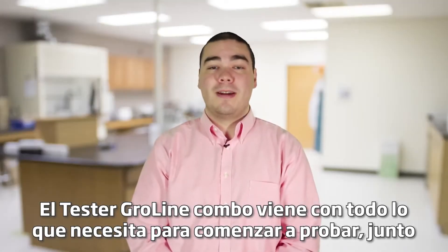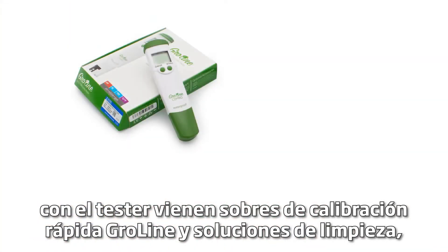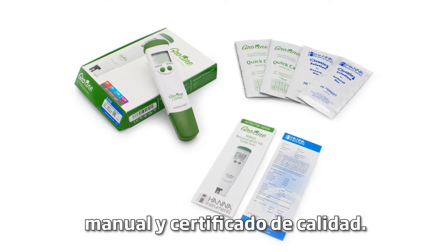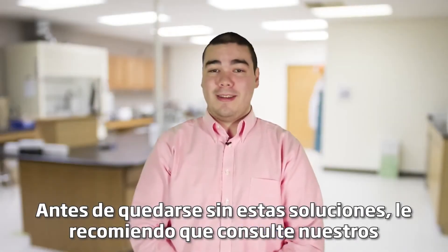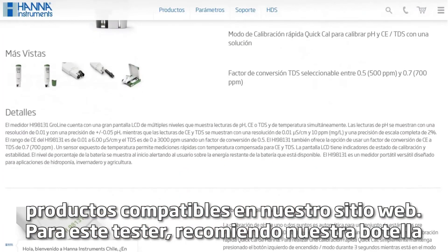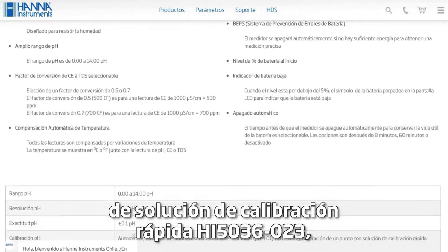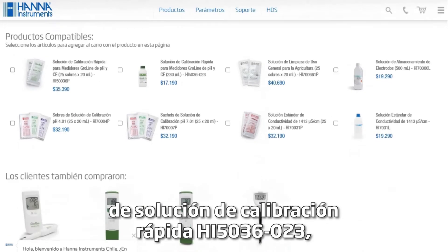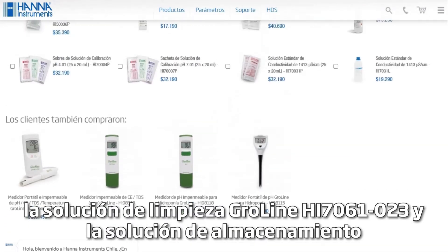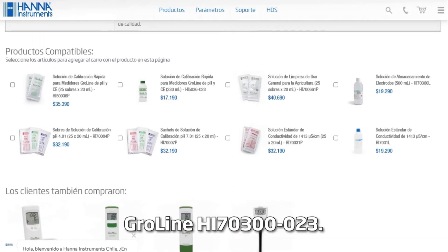The GroLine combo tester comes with everything you need to begin testing. Along with the tester comes our GroLine quick calibration and cleaning solution packets, manual, and quality certificate. Before running out of these solutions, I recommend you check out our compatible products on our website. For this tester I recommend our HI5036-023 bottle of quick calibration solution, the HI7061-023 GroLine cleaning solution, and the HI70300-023 GroLine storage solution.